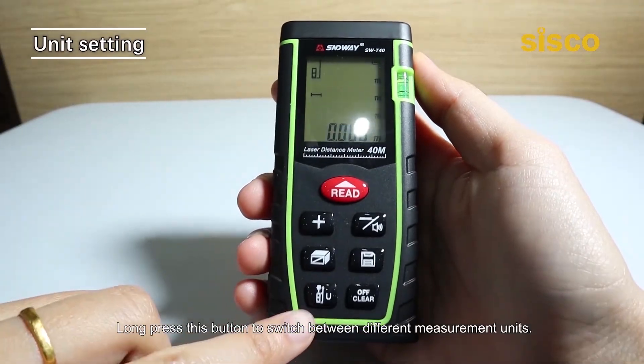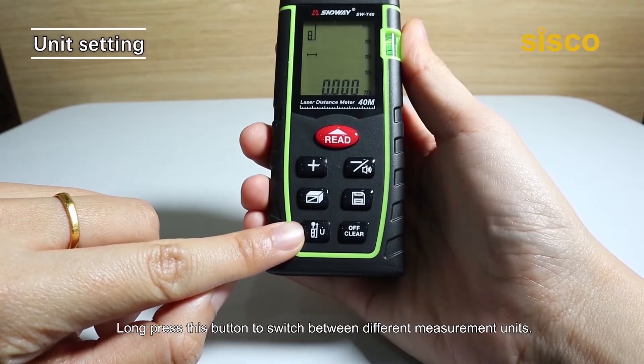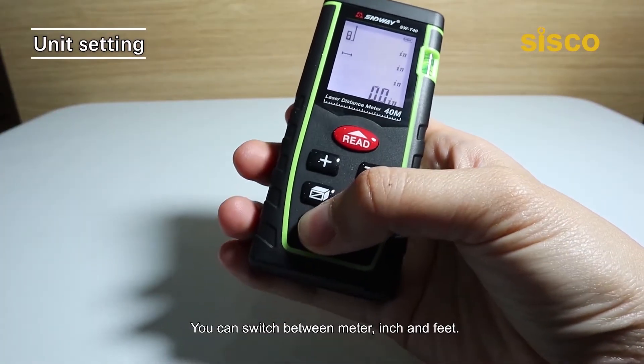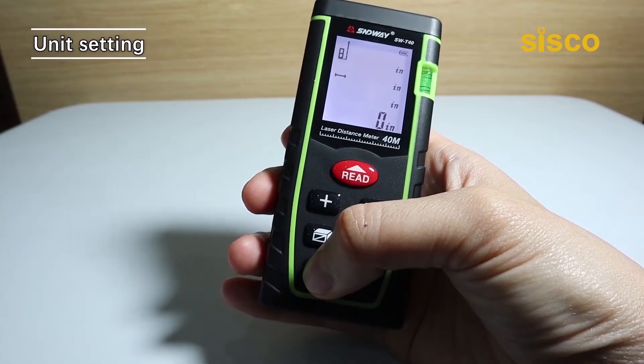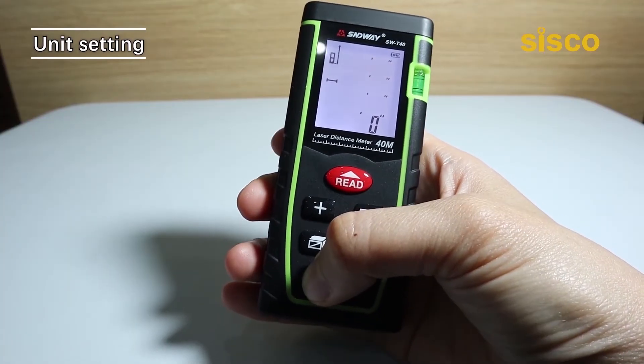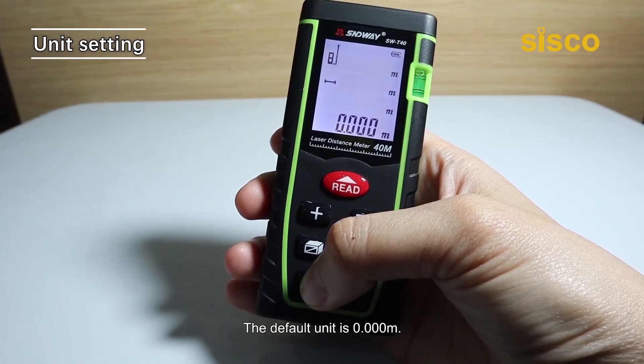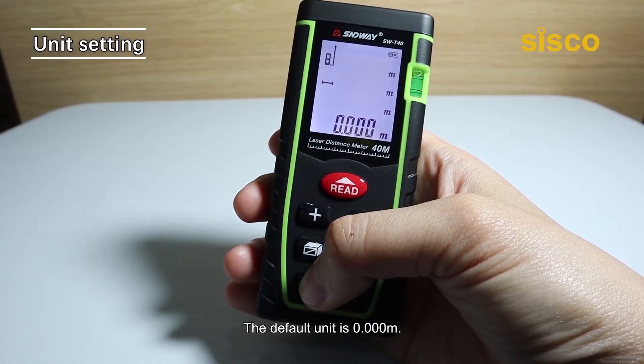Long press this button to switch between different measurement units. You can switch between meter, inch, and feet. The default unit is 0.000 meter.